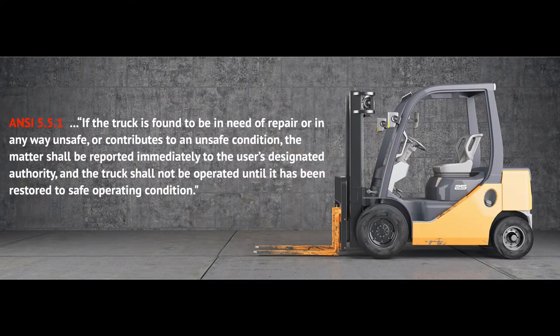Piggybacking the OSHA standard, ANSI 5.5.1 goes on to say: if the truck is found to be in need of repair or in any way unsafe, the matter shall be reported immediately to the user's designated authority and the truck shall not be operated until it has been restored to safe operating condition. A key point here is that only authorized personnel should be working on them. The best option is to get one of your maintenance employees authorized to make repairs, or as many companies do, contract with a local equipment company or mechanic shop.